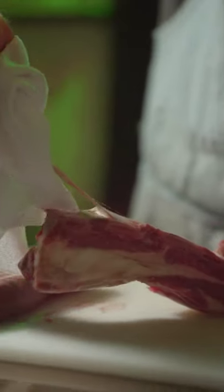Prepping water buffalo short ribs for the smoker. First things first, you're gonna remove your silver skin off of the rib.